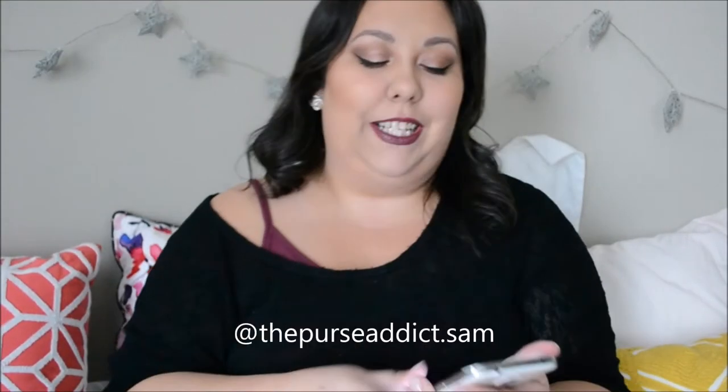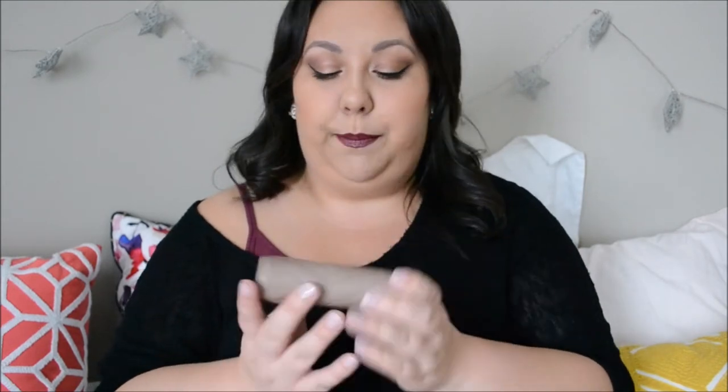I'm going to look at my phone because I have the details here, but I want to talk about the dimensions first just to get that out of the way. It is 4.5 inches by 3.5 inches by 1 inch in depth, and this is empty so I don't have anything in this wallet yet. It is this beautiful — I'm trying to think of — it's a nude color.